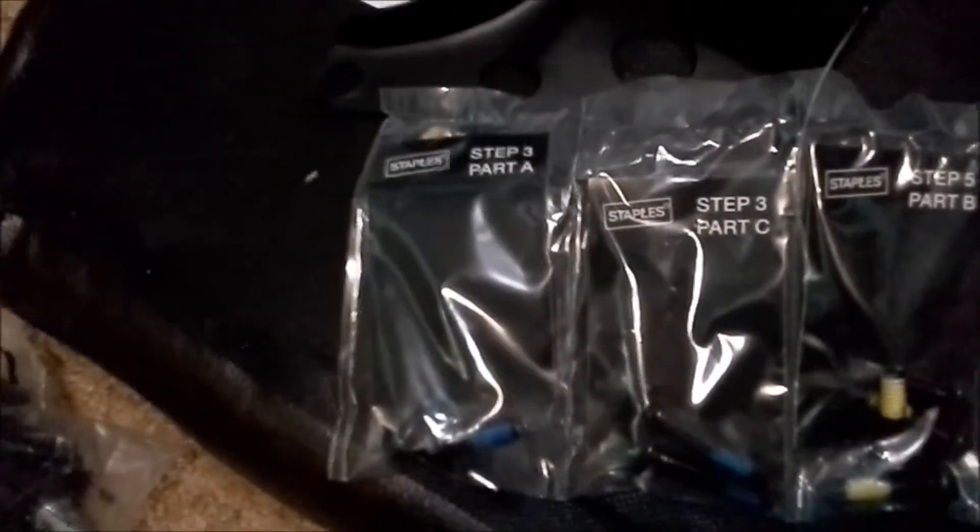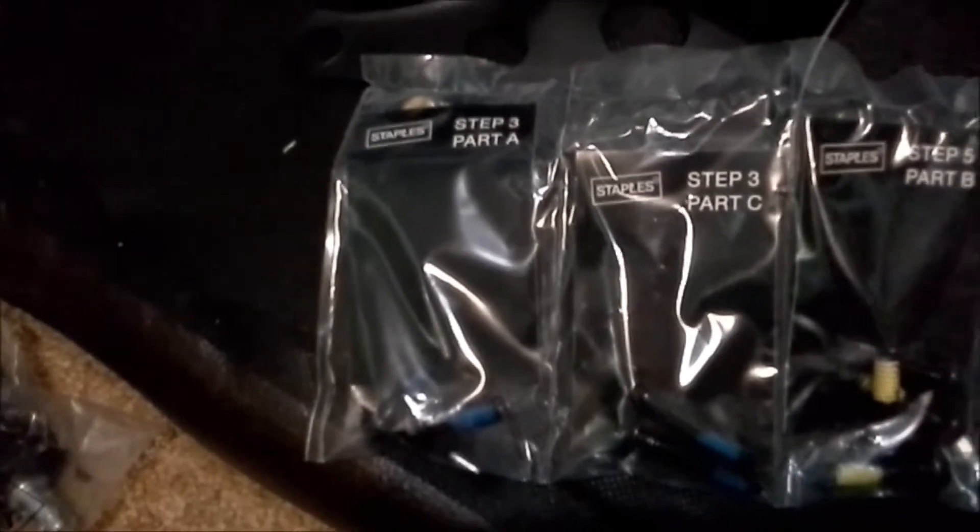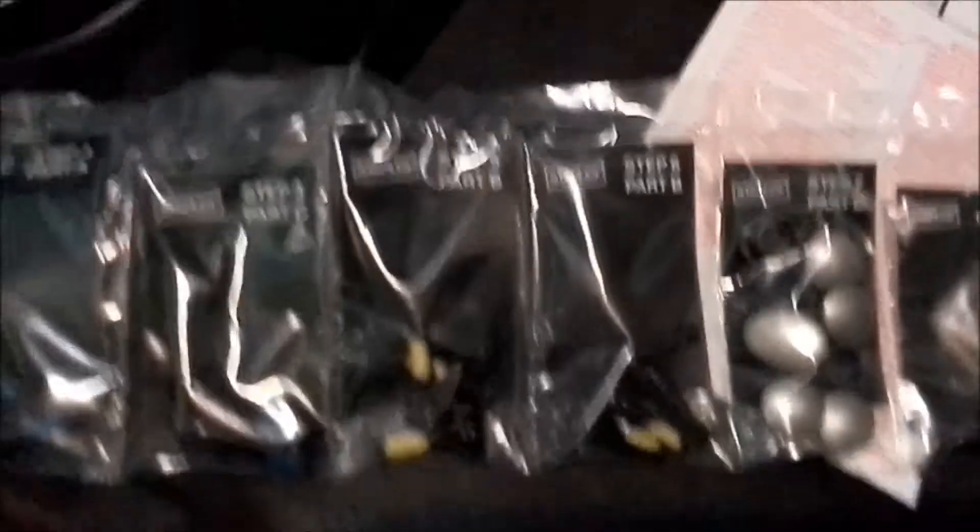I thought I would do a quick little update before I actually begin the assembly process and show something that I found in this particular box. It's got all the screws individually wrapped up together by step, to make it nice and easy so that you aren't as confused about what goes where.